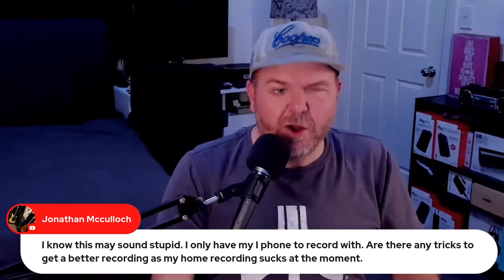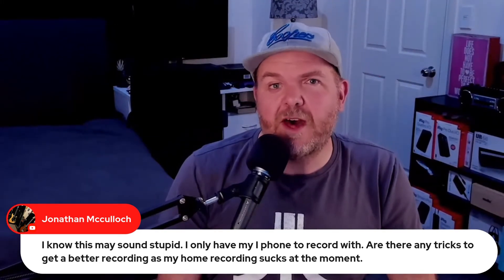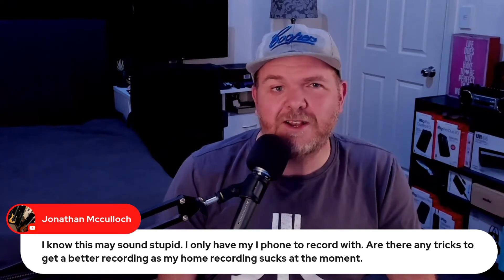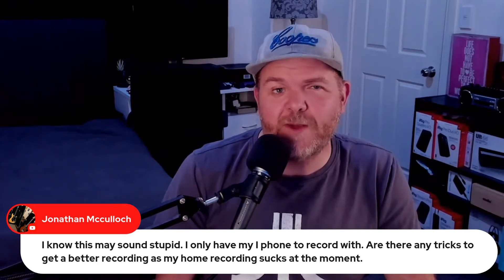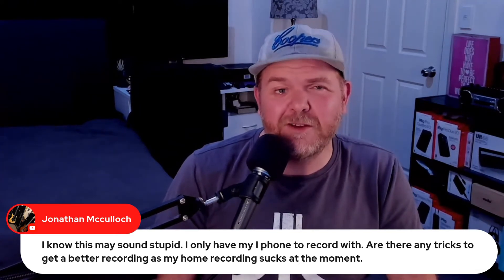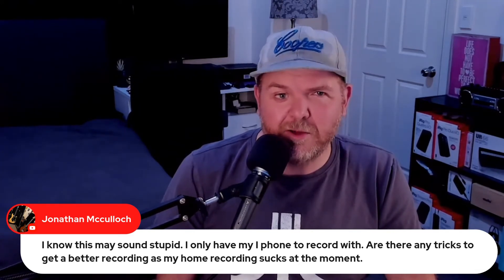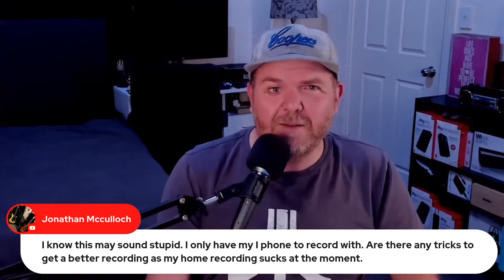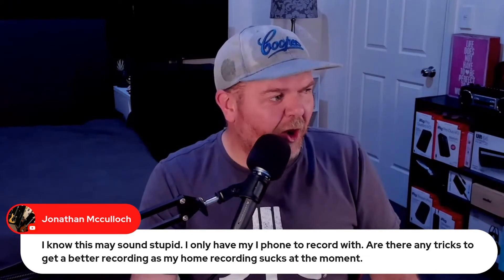You might think it sounds stupid, but no. I know some people that use nothing but the built-in mic on their devices for the longest time. I know folks that have used like a $10 iRig knockoff through their headphone jack. Gary Hubs used to use the absolute minimalist gear and created amazing music. He's upgraded his gear a bit, but his music has always been great. So you don't need a lot of gear.